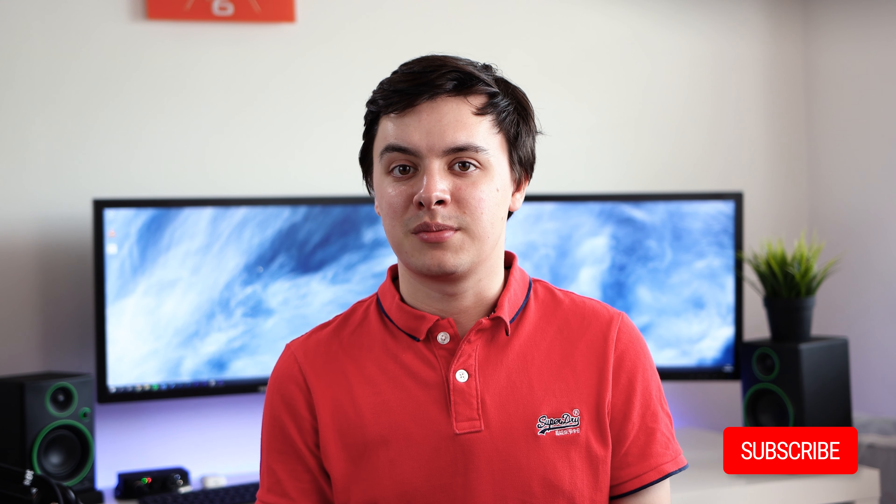If you liked the video please consider subscribing. I'll leave a link in the description if you're interested in buying the headphones. Thanks for watching and I will see you in the next one.